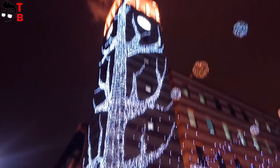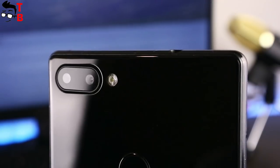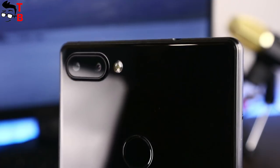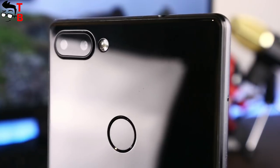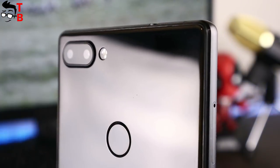Vernee Mix 2 has a really good camera for its price of $160. The main feature of the smartphone is the bezel-less design, but the camera is also important. Vernee Mix 2 provides decent photo and video quality for everyday use.